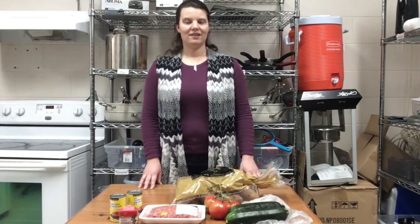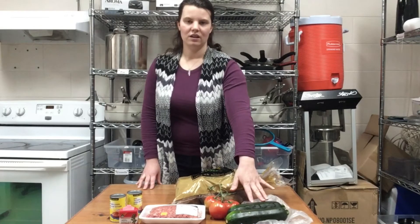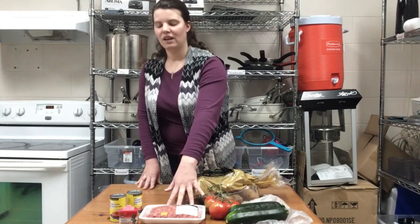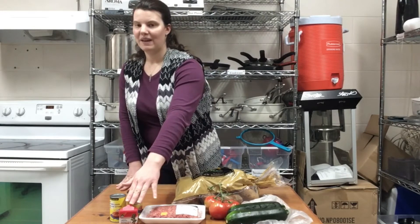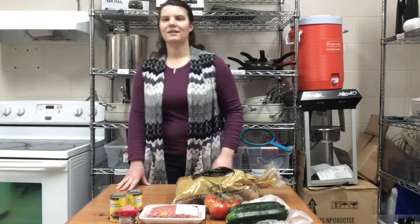This dish is special as it is layered before you cook it. For this recipe you will need some potatoes, zucchini or eggplant, tomatoes, either ground beef, ground turkey, or ground lamb, some allspice, salt and pepper, and some tomato paste and water.